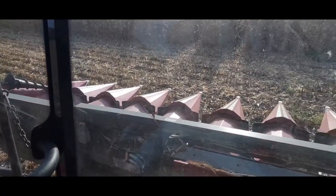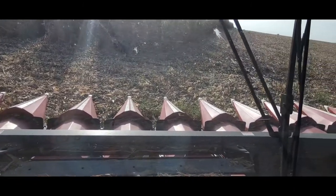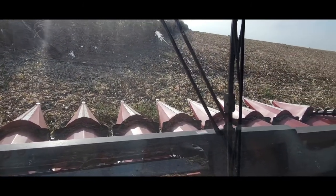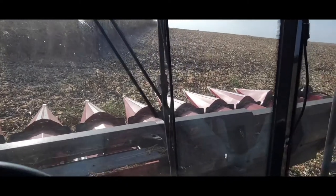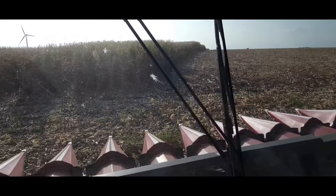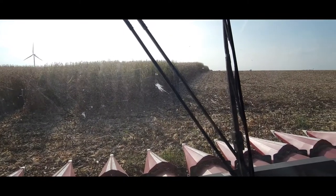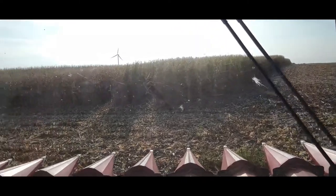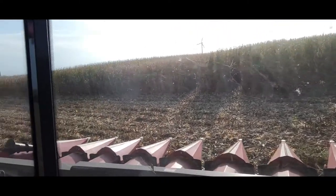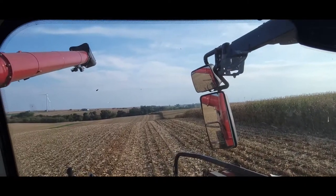And that gets to be frustrating. But on this machine I fight sieve loss a lot more than I do on my Deere, so that's kind of annoying. I think we've pretty much got it figured out to where we're not losing too much corn out the back, but it definitely was a little bit more difficult to set than the Deere was.